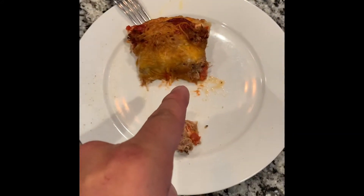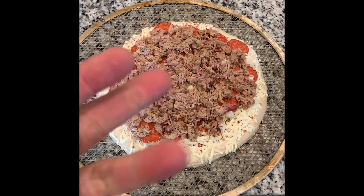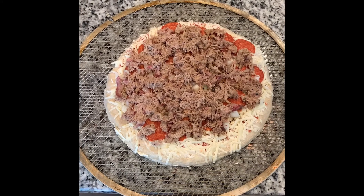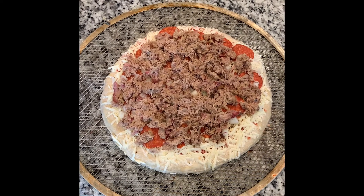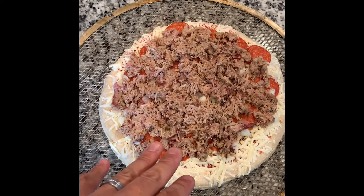Finished product, baby — totally a win! All right, welcome back to Big Bob's Barbecue and Good Eats. This is kind of a maiden voyage of mine, but I actually have a frozen DiGiorno pepperoni pizza here.